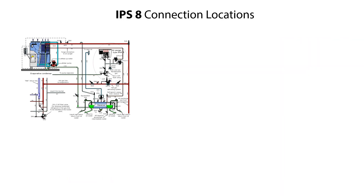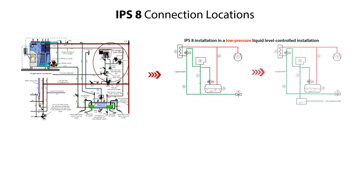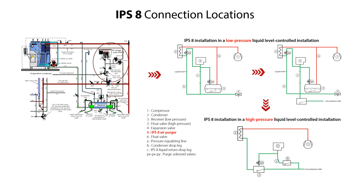Here you see the IPS-8 located in an ammonia refrigeration system. The correct connection locations of the IPS-8 are shown here for a low-pressure liquid level controlled installation, and they are on top of the receiver or on top of the liquid in the drop leg from the condenser. Alternatively, here you see the location of the IPS-8 in a high-pressure liquid level controlled installation. You can find more information about the IPS-8 connection locations in the IPS-8 user guide.